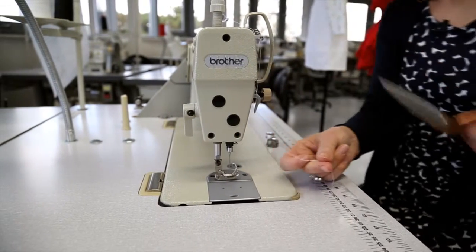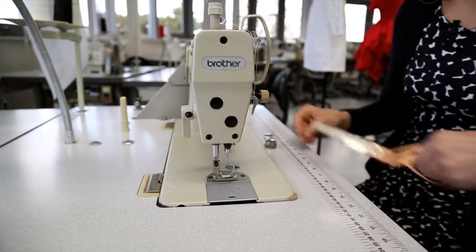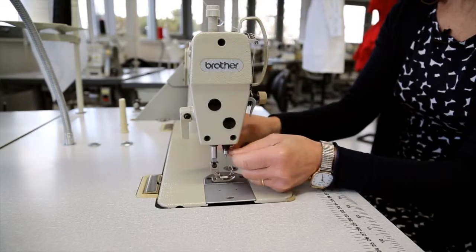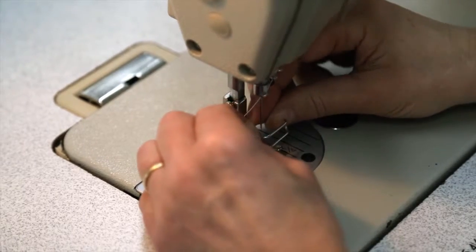And all we need to do then is just break the thread, snip off the knot, and then we can carry on with threading the needle.